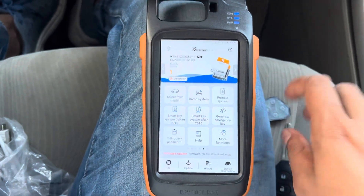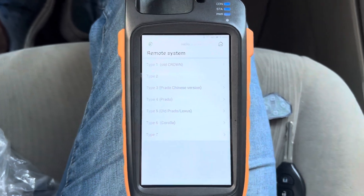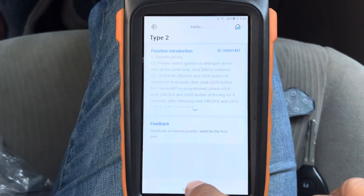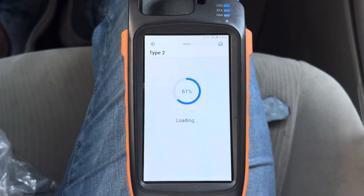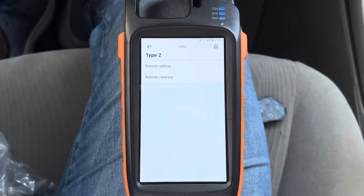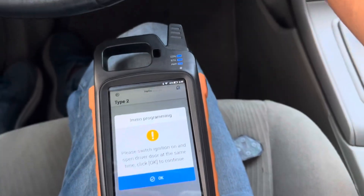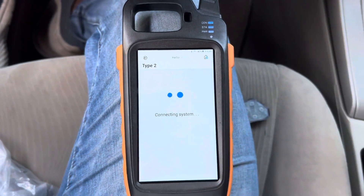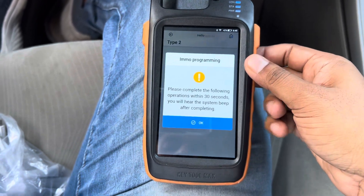After you connect, go to the remote system — there are many types, you can try. Go to editing remote, switch the ignition on, and open the driver door, then click OK. You have to follow these steps within 30 seconds.